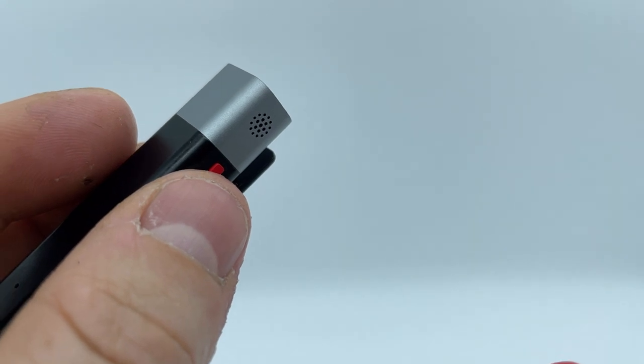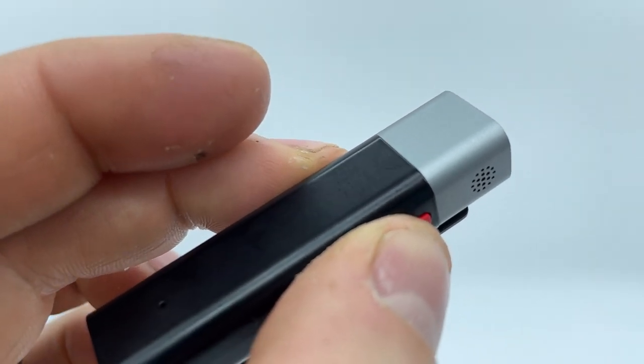There's also a very noticeable and satisfying click when using the power and mode button. This is typically a positive aspect, having a responsive and tactile response from your controls. However, because you can change the function of the red power button to start and stop recordings or switch cameras, it's fairly easy to pick up the clicks on the microphone while recording. It creates a bit of extra work to try and hide these clicks in post — not the biggest deal but something to think about.